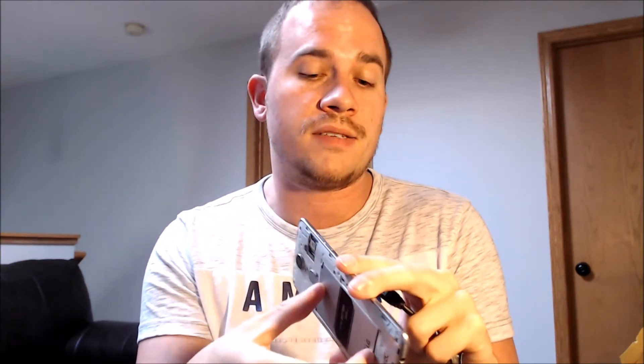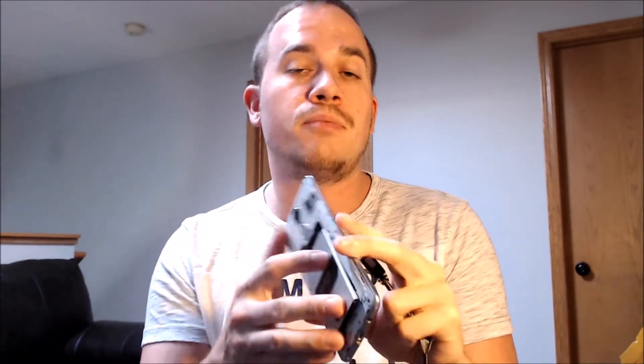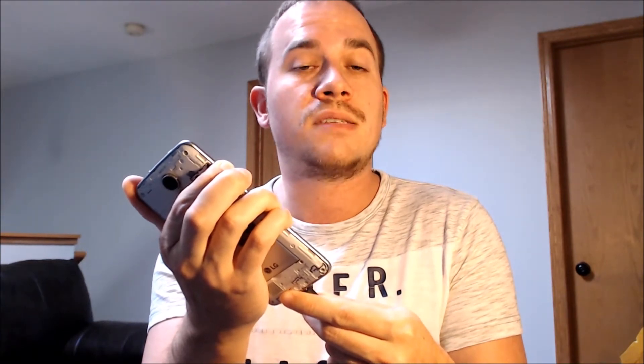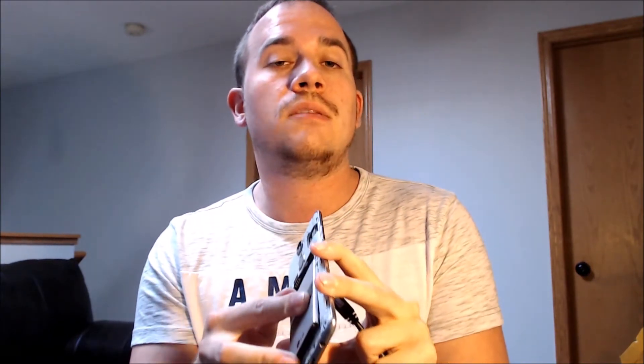So we're making this video to let any interested customers know that we do offer a service to be able to remove the lock on this specific model device without having to have the previous Google login information. It's something that we do directly to the device while it is plugged into a computer, and the great news about this specific procedure is that it can be done for just about anyone anywhere in the world, so you don't necessarily need to be located here in our local area.